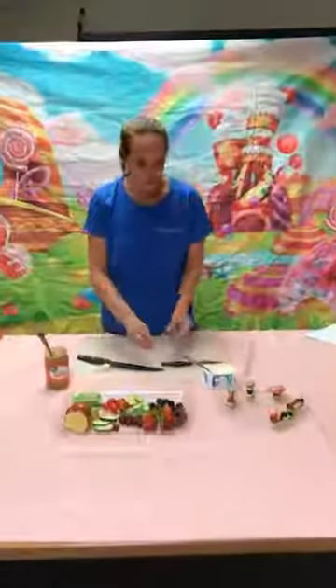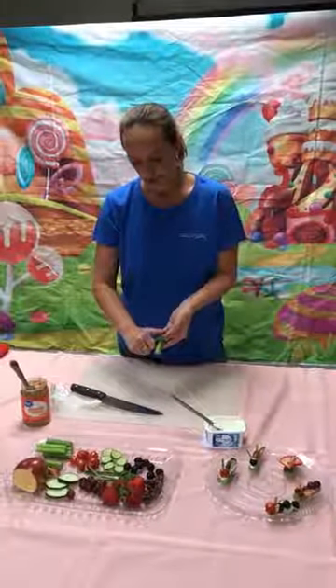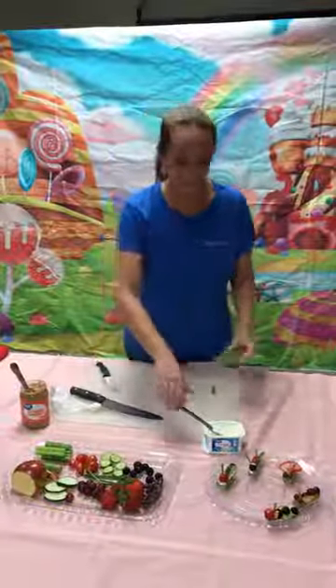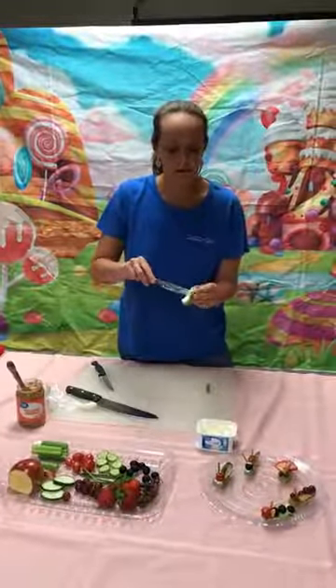If you want to trim off the bottom just a little bit so it doesn't quite tilt so much — I kind of learned that sometimes it helps, sometimes it doesn't. We're going to start with the snail today.